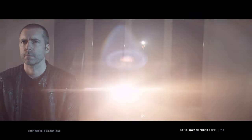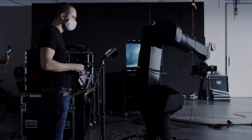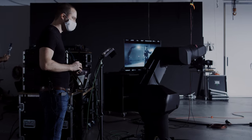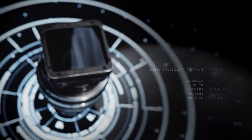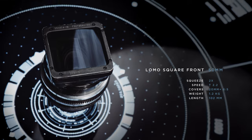A Lomo Square Front like this is usually traded in sets and goes around $10,000 per lens at this time. The rental is a 3-lens set at $700 per day.